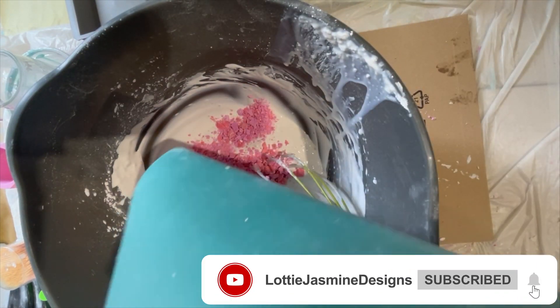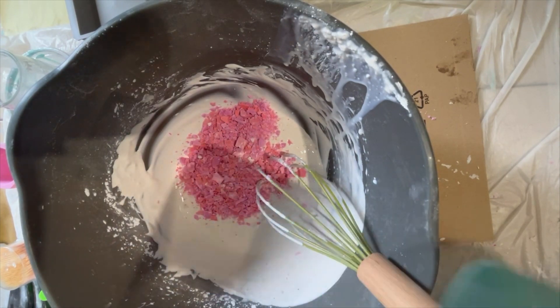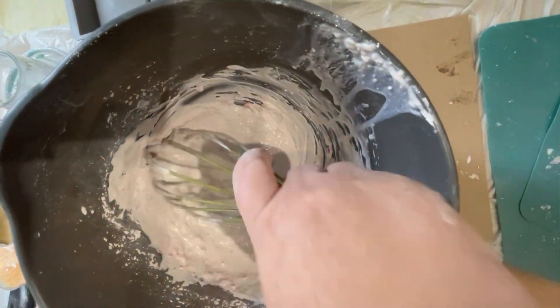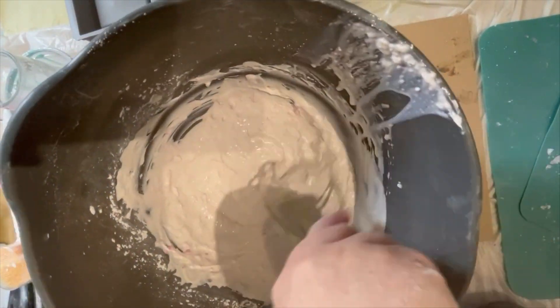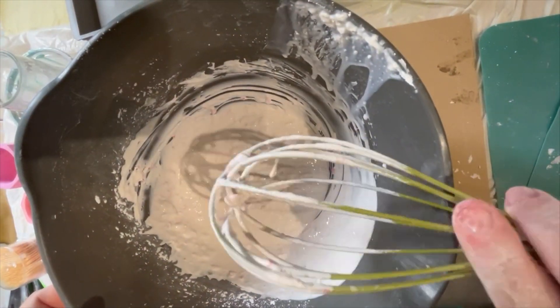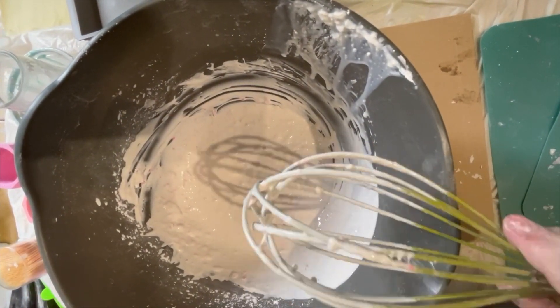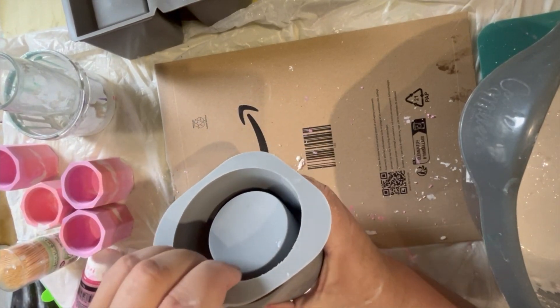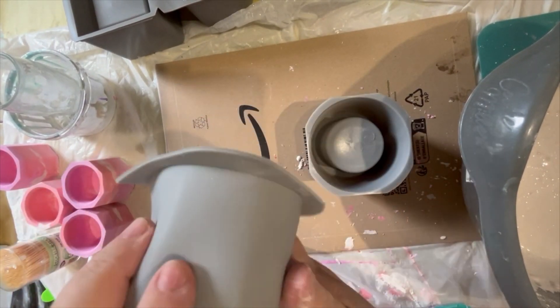We're adding in the pink and coral pink Terrazzo pieces. These are from a previous pour where we did the pink and coral layered pots. All I've done is put the leftovers on a silicone mat to completely cure, and then once dried you break them all up — quite easy to do.